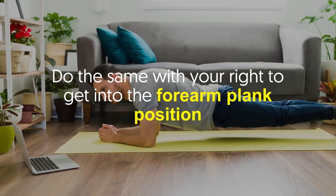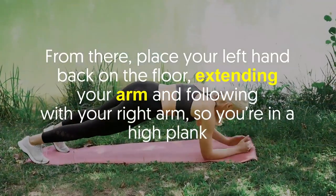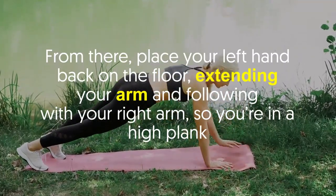Do the same with your right arm to get into the forearm plank position. From there, place your left hand back on the floor extending your arm, and follow with your right arm so you're back in a high plank. That's one rep.